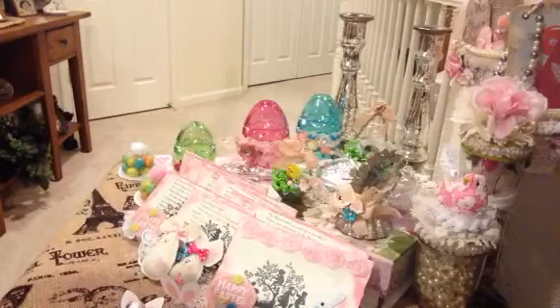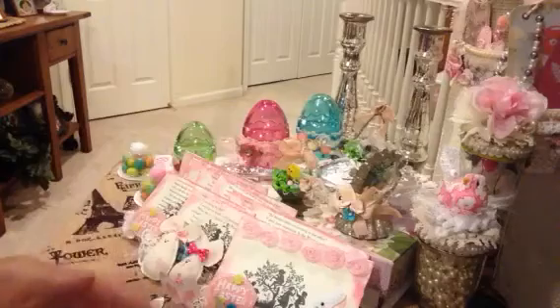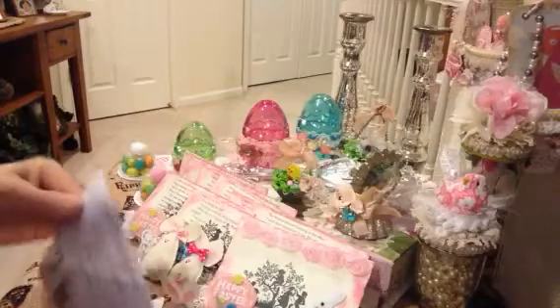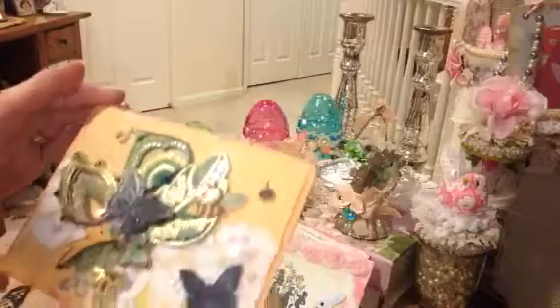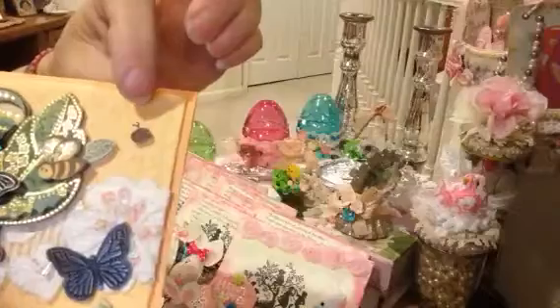Hi everyone, it's Irene. I'd like to share a couple projects I've been working on, but before I start I just want to share this beautiful card I received from Christina — hi Christina from Crafty Paws — and it came in today. Thank you so much, what a beautiful handmade card. You can see the little ladybugs!